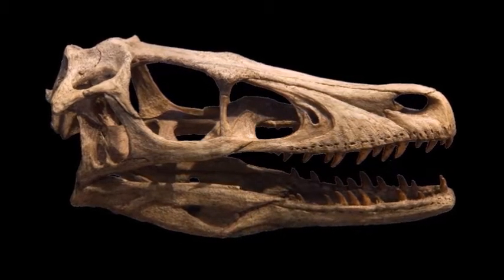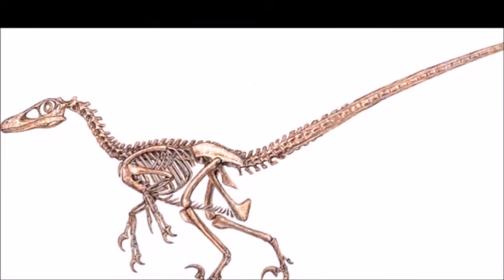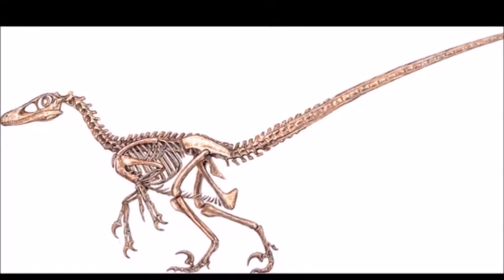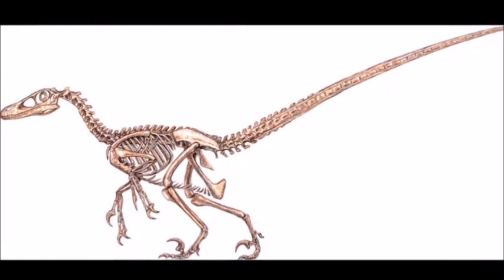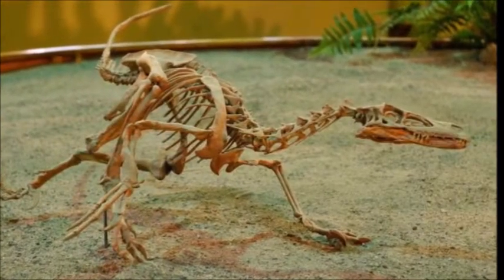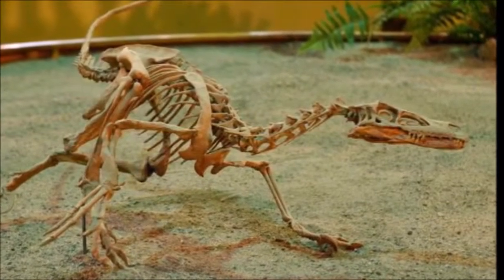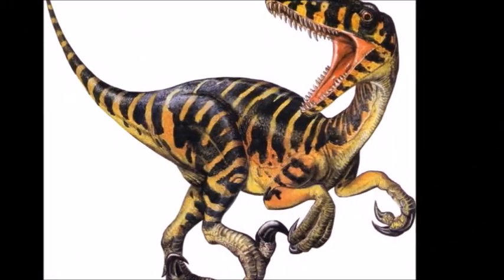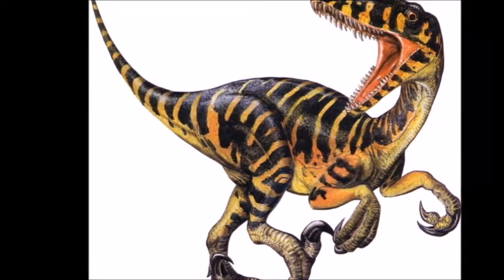Velociraptor had 80 very sharp curved teeth and a long snout flattened from side to side. It had three-fingered hands, each equipped with eagle-like talons, and of course the famous curved killing claw on the second toe of each foot, showing it to have been a ferocious hunter. Its long and stiff tail functioned as balance while running and making sharp turns. And without any further ado, let's get to drawing.